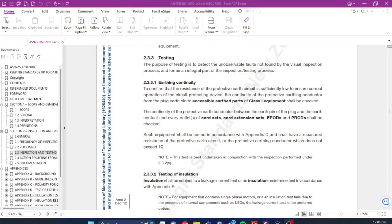Here it is. I've already found the section we're looking for. AS/NZS 3760 — safety inspection of appliances, otherwise known as testing and tagging in industry. We can see in section 2.3.3 earthing continuity: to confirm that the resistance of the protective earth circuit is sufficiently low to ensure correct operation of the circuit protecting device — that would be our circuit breaker in most cases. The continuity of the protective earthing can be checked. We need to test the resistance between the earth pin of our plug to the accessible earth parts — commonly known as the metal body of the appliance.